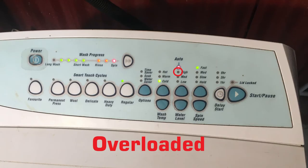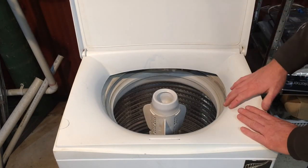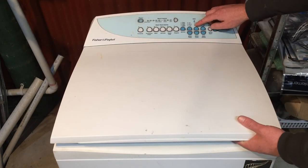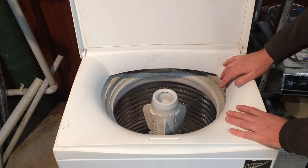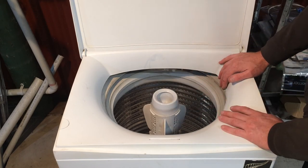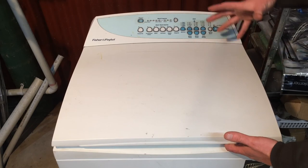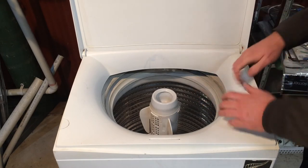If the machine is flashing the high water level light, that is the overloaded code — it's actually quite rare, as these SmartDrives will struggle through almost anything. It basically means you've got too much washing in for your water level if you're choosing your own, or whatever's in there is too bulky. A pillow, a big duvet, a jacket — things like that are not really good for these machines and the motor just can't agitate properly. The fix is to choose a higher water level if possible, take some washing out, or take bulky items to a laundromat with a front-load machine that has no agitator.